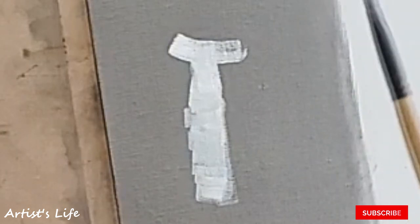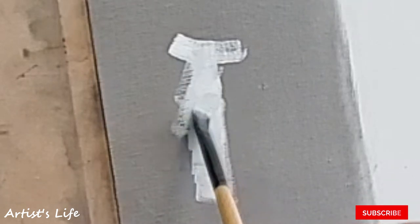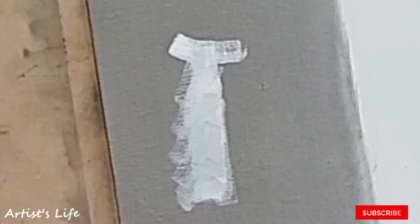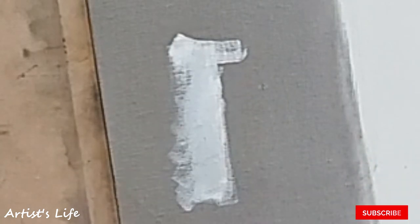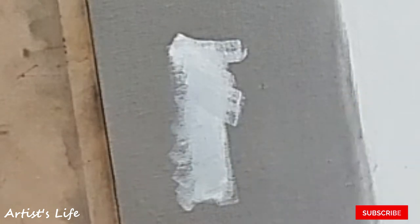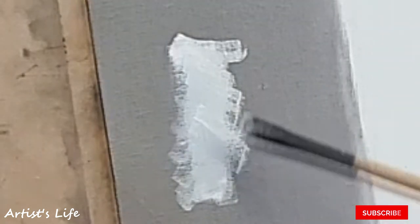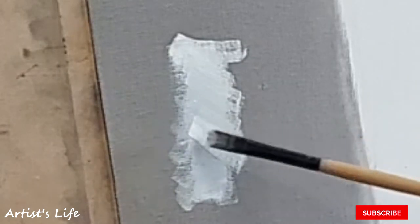Now I'm holding the brush this way because I need to pull. Pull, pull, pull, pull. White, white, white. Grab more white paint. So now from here where the light was hitting, I need to pull this way, get some more white paint, this way, grab some more white paint, and this way.